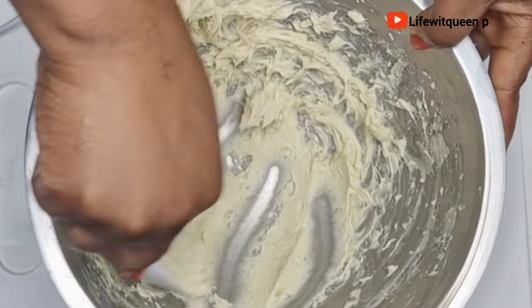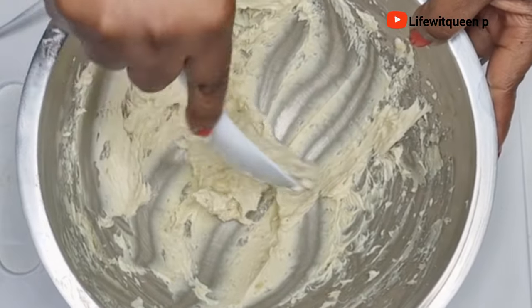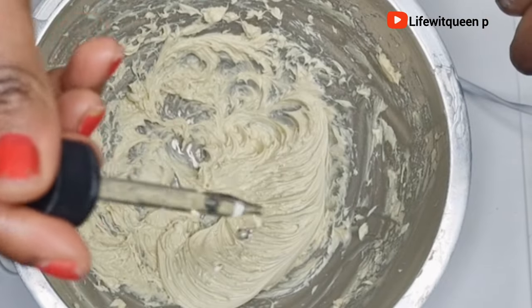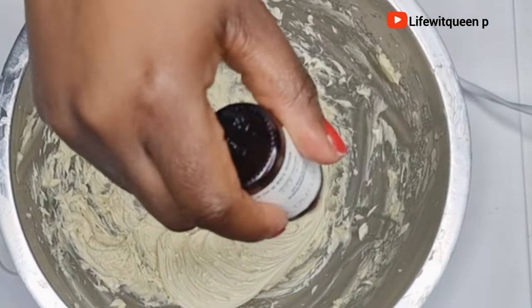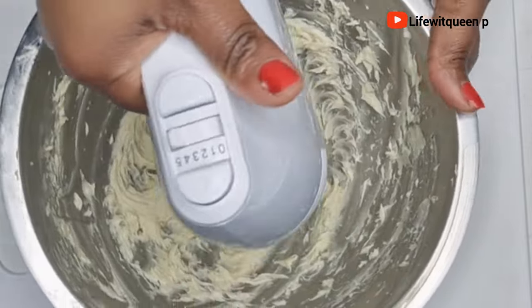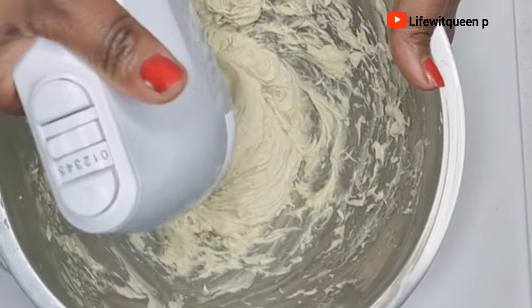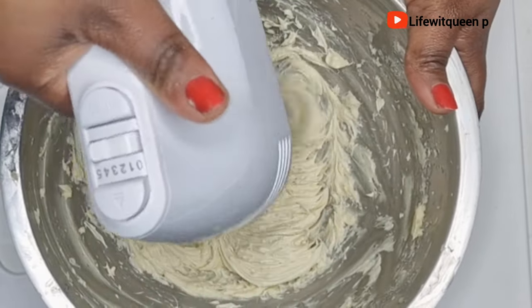Now is the perfect time to add your essential oils if you're a fan of them. I'm going to add peppermint essential oil and tea tree essential oil — you can add any essential oil of your choice. I'm happy with the way the hair butter is looking.